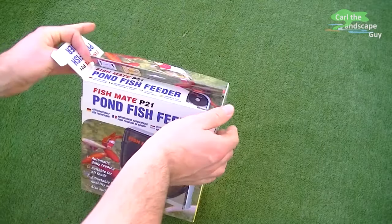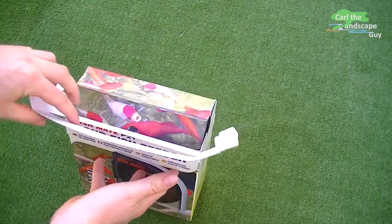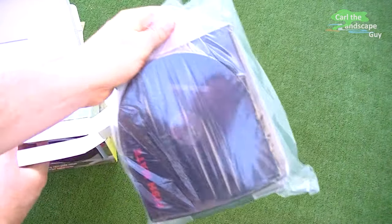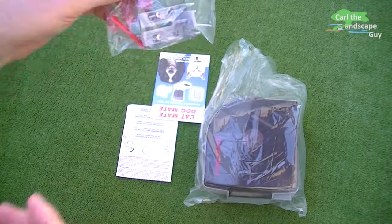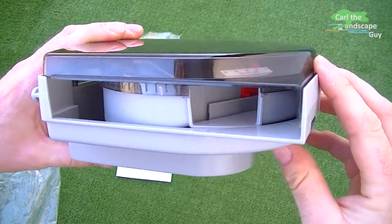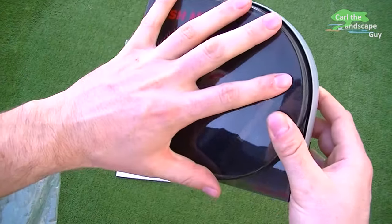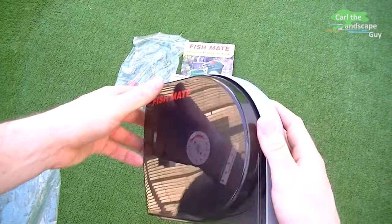I'm at work or on vacation. The Fish Mate P21 comes in a box with a mounting kit and a short instruction manual. Although it's completely made of plastic, the hand-sized unit seems pretty solid. To fill it, I open the case and take off the lid.